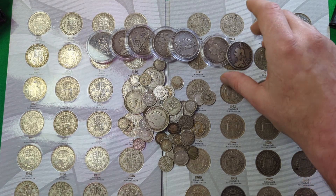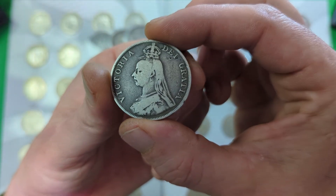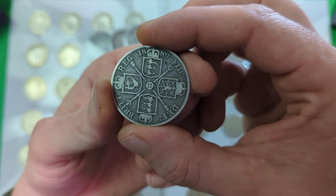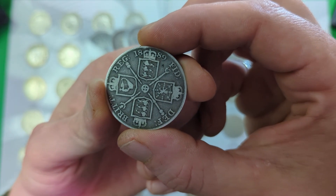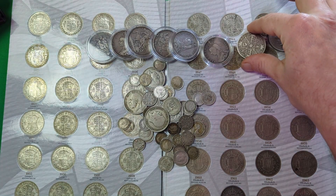After that, the next denomination up is the double florin. This is not a coin you will come across very often, and that's purely because it wasn't minted for a very long period of time at all — it was actually only minted between 1887 and 1890. So there were only four years the double florin existed, but that would be the next denomination upwards.